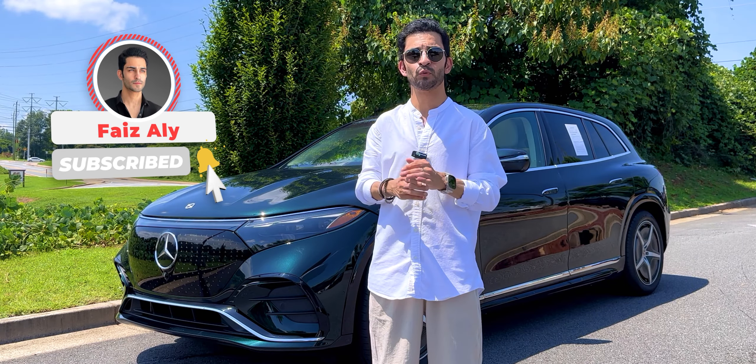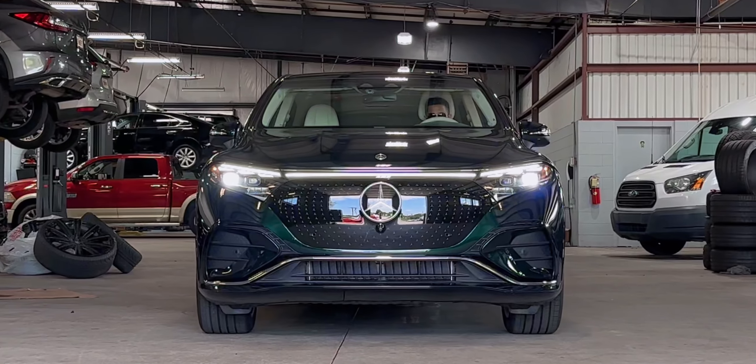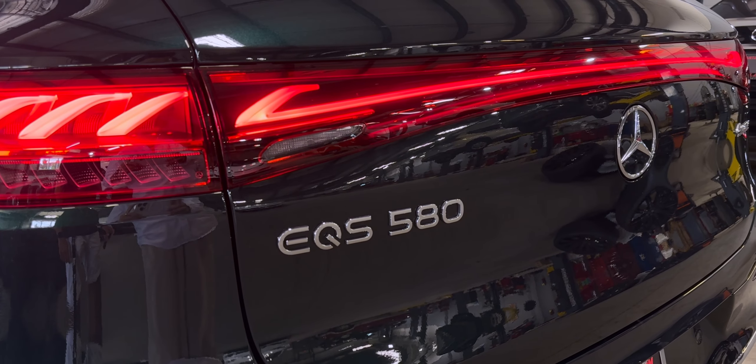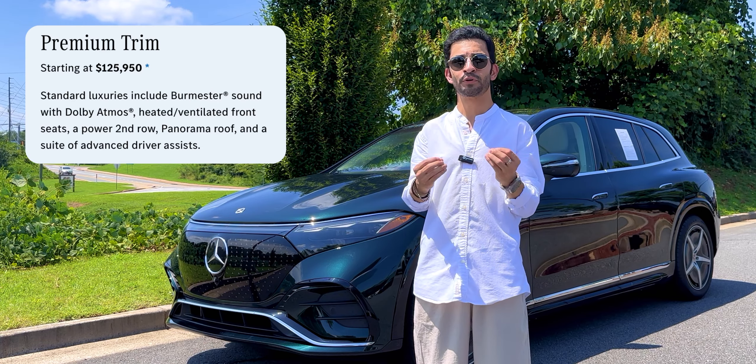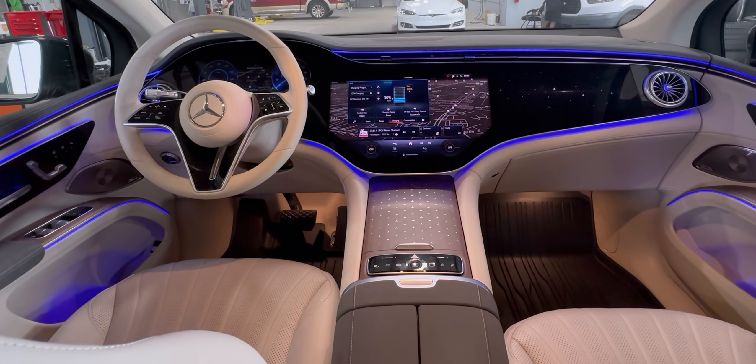Before I get into my review, let me first go over the model that I have been testing. It's the 2023 EQS 580 4MATIC, and it is the premium trim in the emerald green metallic color with the macchiato beige space gray leather interior.